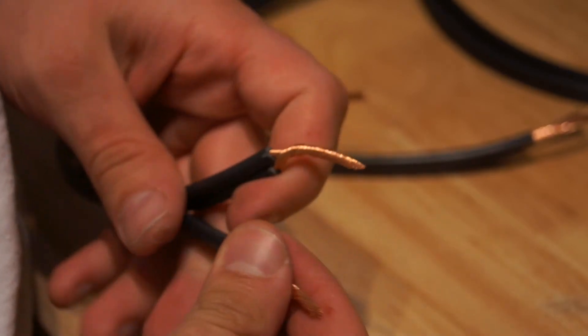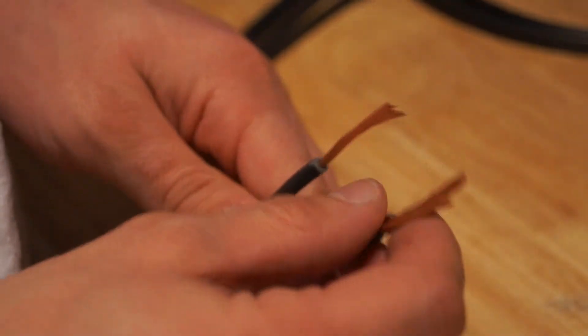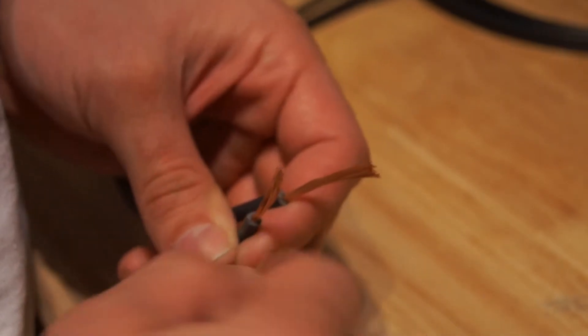And I'll continue on with the other wires — the negative and the negative, and the positive and the positive.